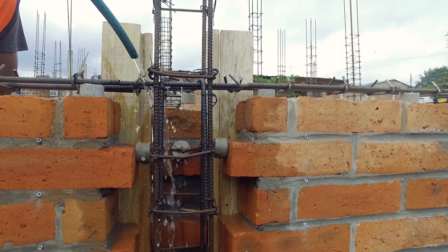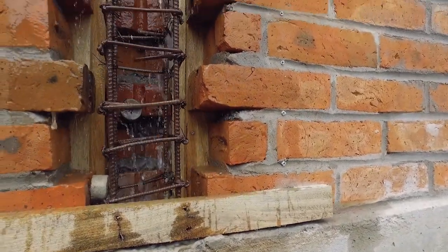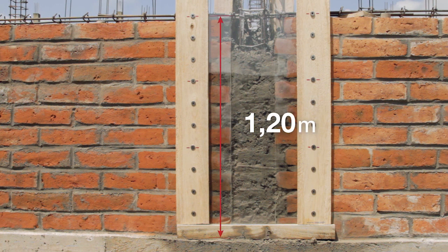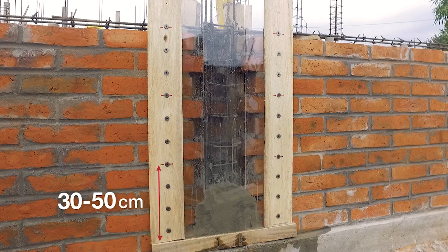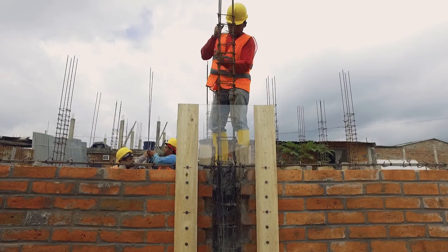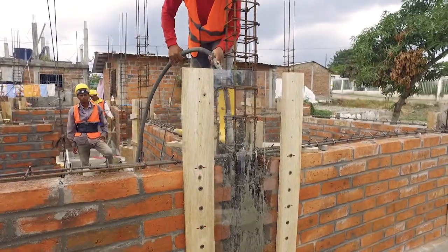Pouring of concrete into the tie columns. The formwork of the tie columns must be wet before pouring, just like for the plinth beam. Don't pour more than a meter twenty in height of concrete per day. Pour concrete in layers up to thirty to fifty centimeters at a time. Compacting should be done after each layer, using a rebar and a hammer, or a needle vibrator.